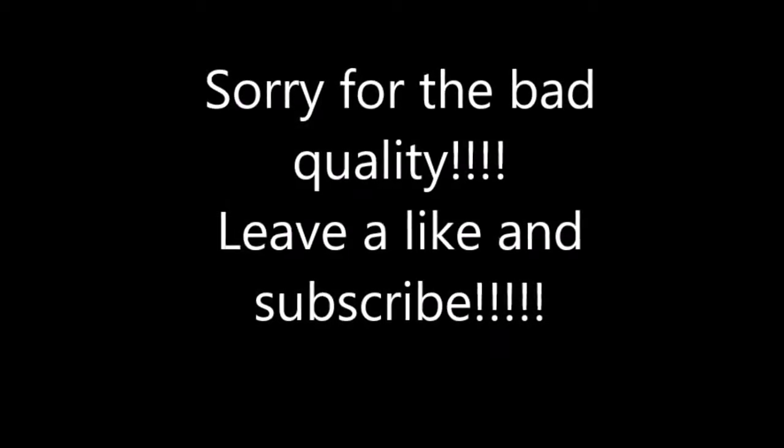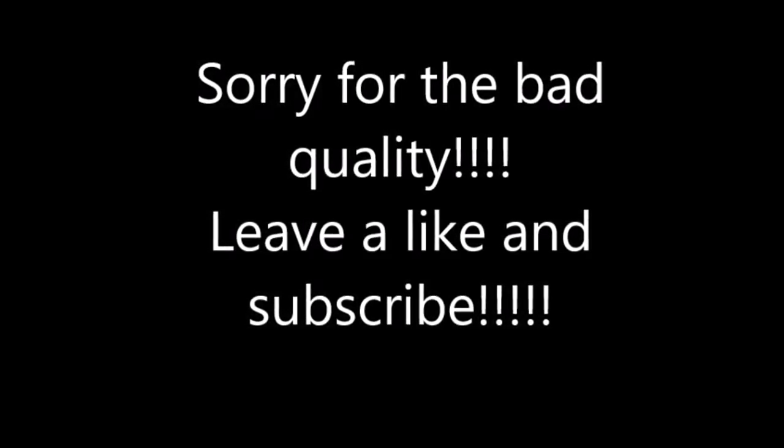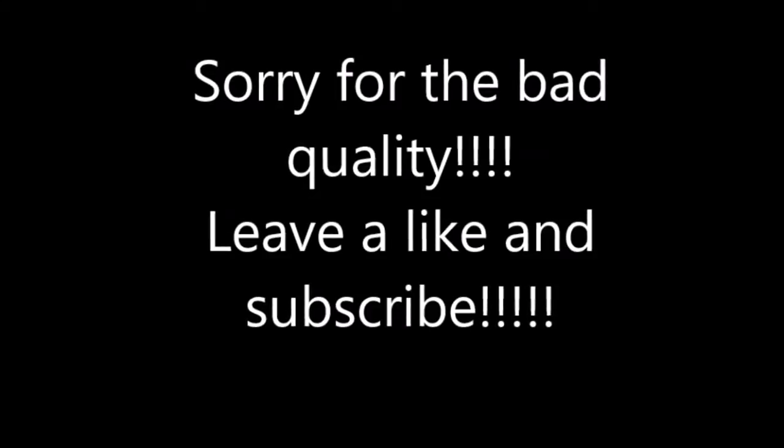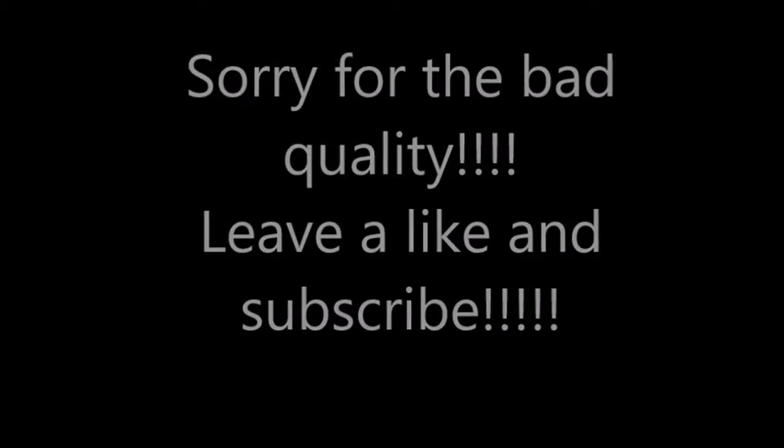I would love to see you guys there. And yes, I know this isn't a Call of Duty video, but it's just a small video that I recorded during school and I kind of found it funny, so I hope you guys find it as funny as I do. I will see you guys next time.